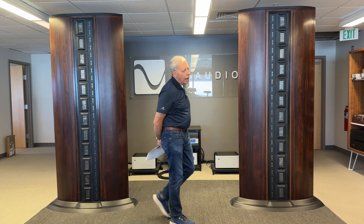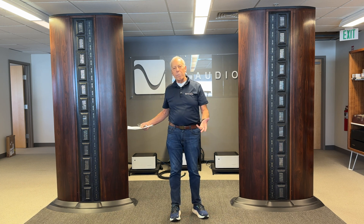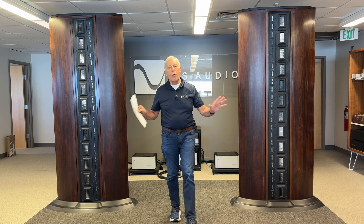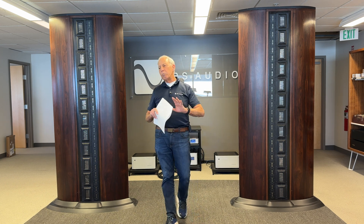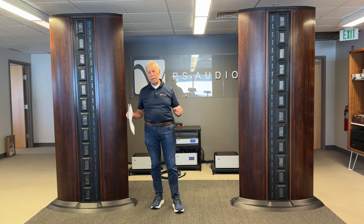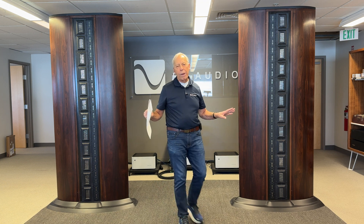If you had one of our Stellar Gold DirectStream Mark II DACs, no question — use the two-channel CD output. It'll blow away the DSD analog output from the Sony. No question about it.